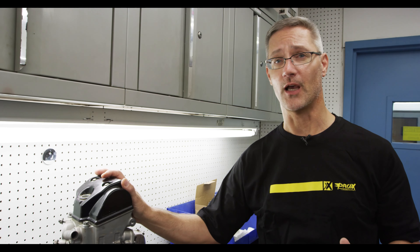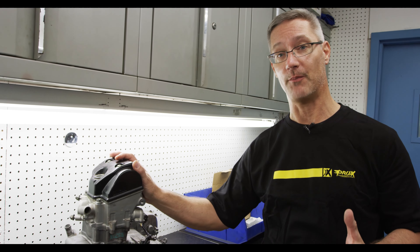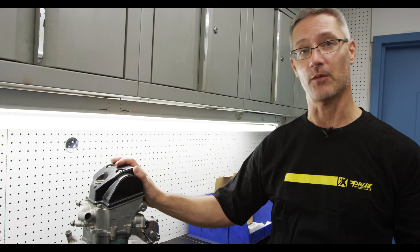Today we're rebuilding a Honda 250F engine and one of the components we're using is a Proxx premium forged Japanese connecting rod. Let me tell you about this connecting rod.